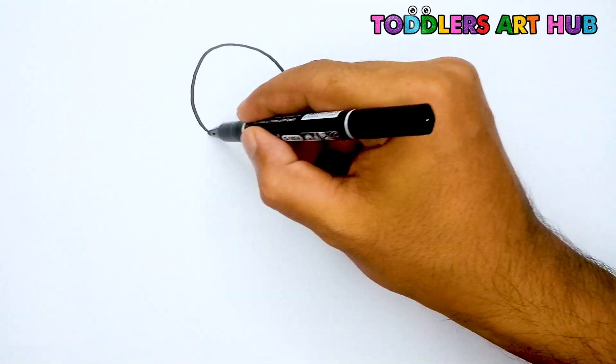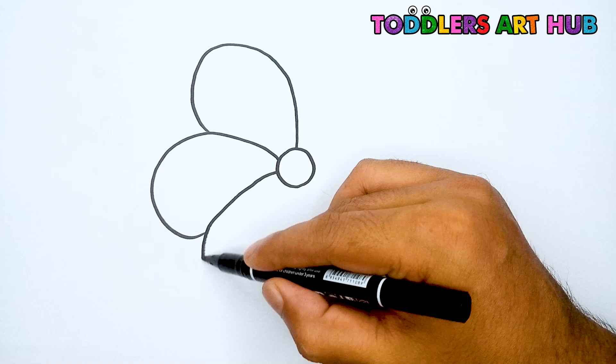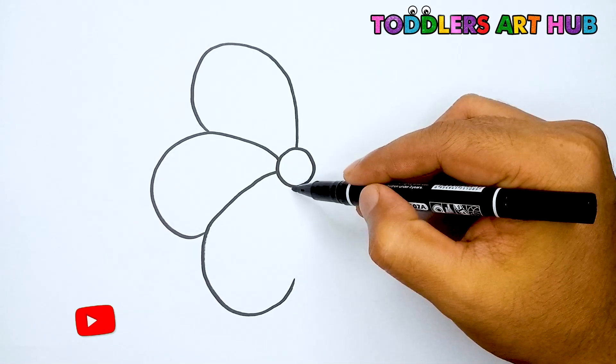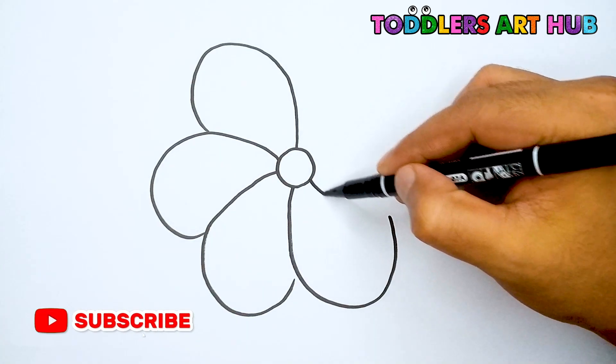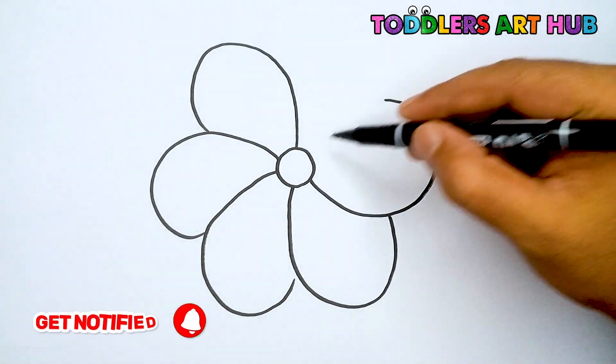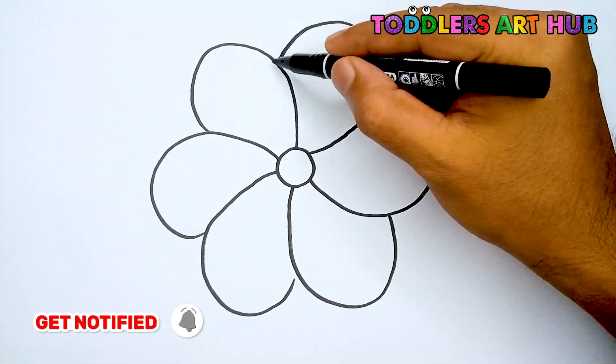Now, let's draw the petals around the circle. We will draw six petals. Our flower is complete.